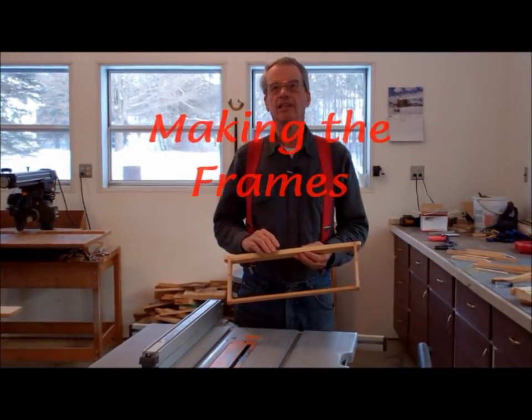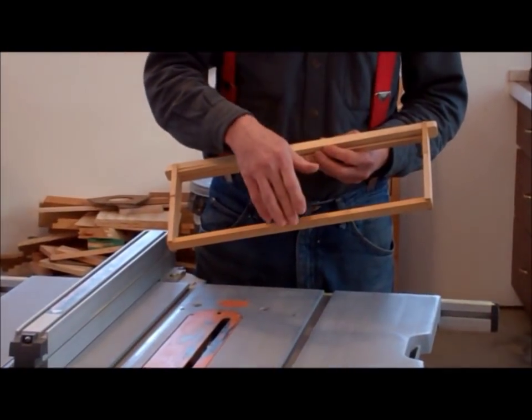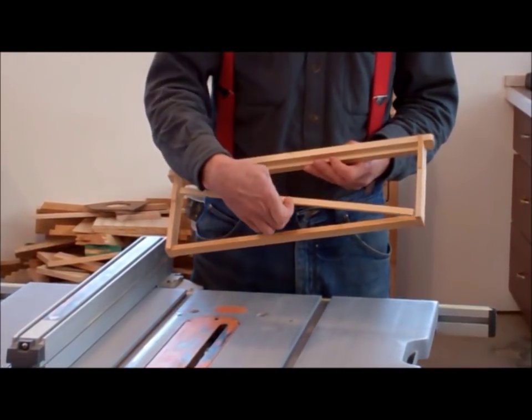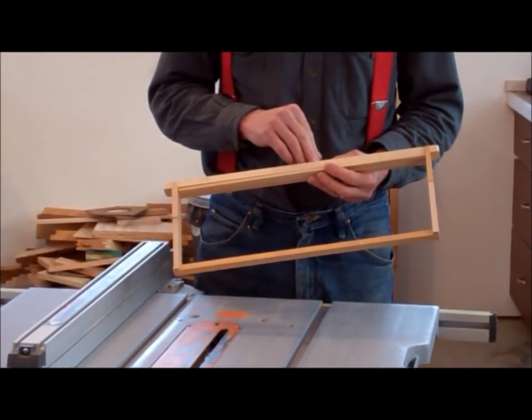Now let's get started on today's project. We will first make the sidebars, then move on to the top bar, then the bottom bar, and finally the tack strip. At the end, we will assemble all of these pieces together for the finished frame.